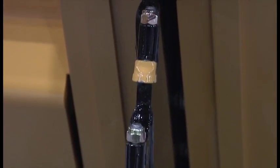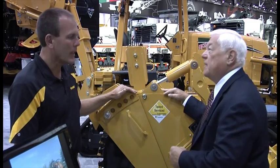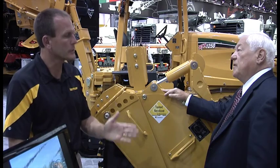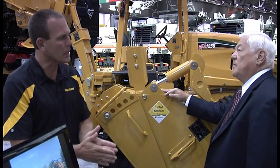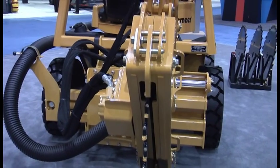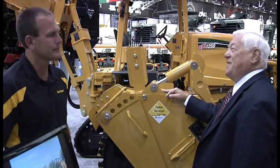It also moves laterally according to what the operator wants or whatever the job calls for. It will actually offset outside to the outside edge of the tire — outside two inches — so that if a customer is cutting alongside a curb, they don't have to get the machine over with the tires up on the curb. The attachment will sit right at that edge.